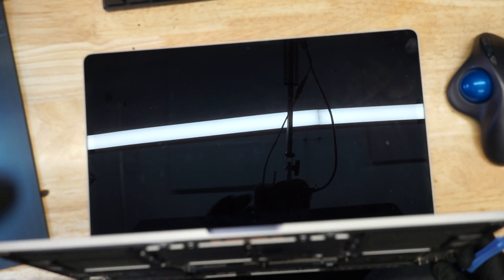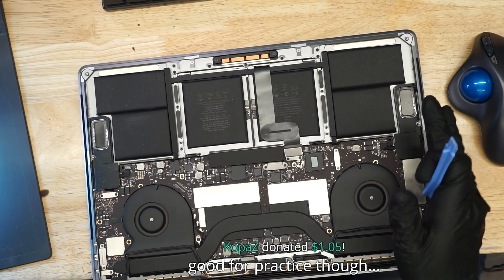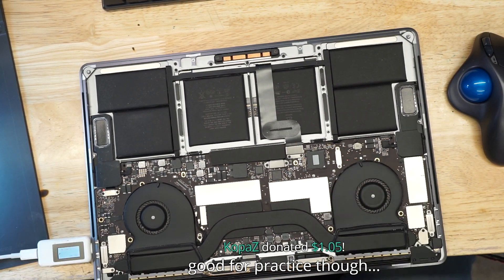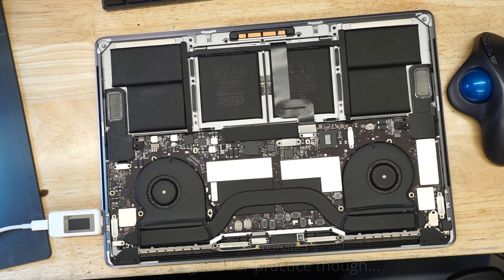So when I take a look at this MacBook, the first thing I notice is it gives me the battery indicator, so it has the capability to make an image. But I just don't think it's charging the battery. Let's see if that's the case and see how we can solve it — make this into a happy MacBook.